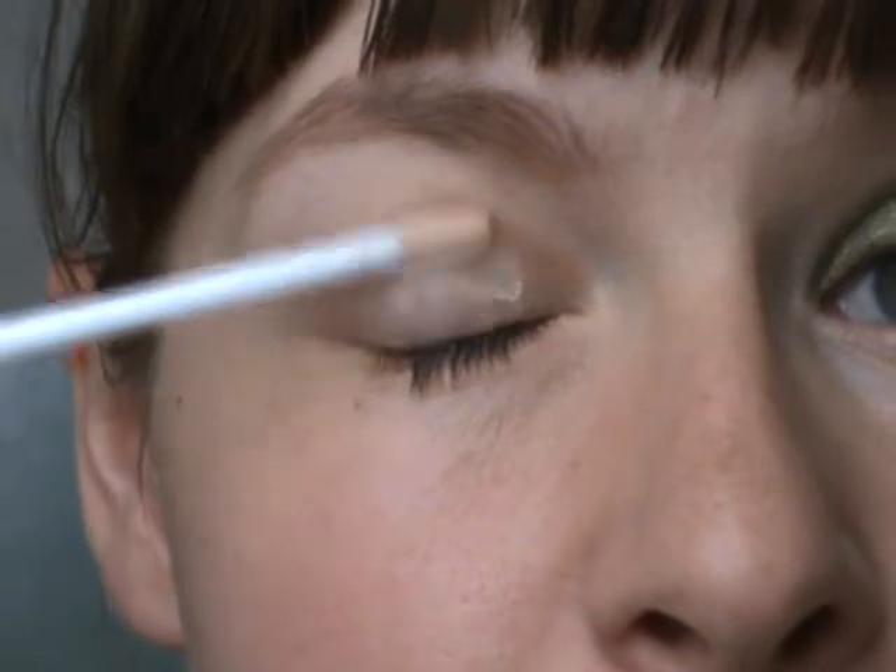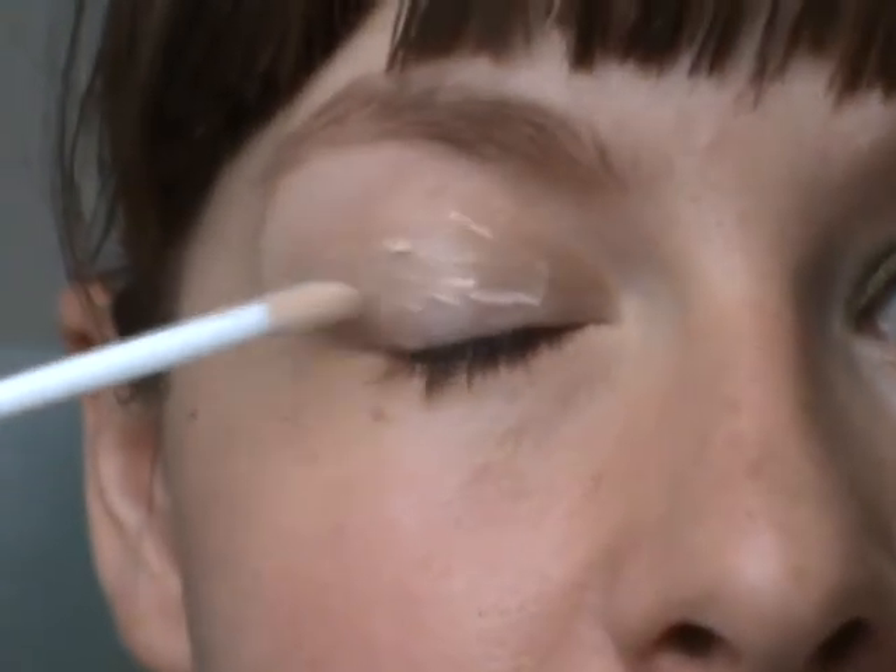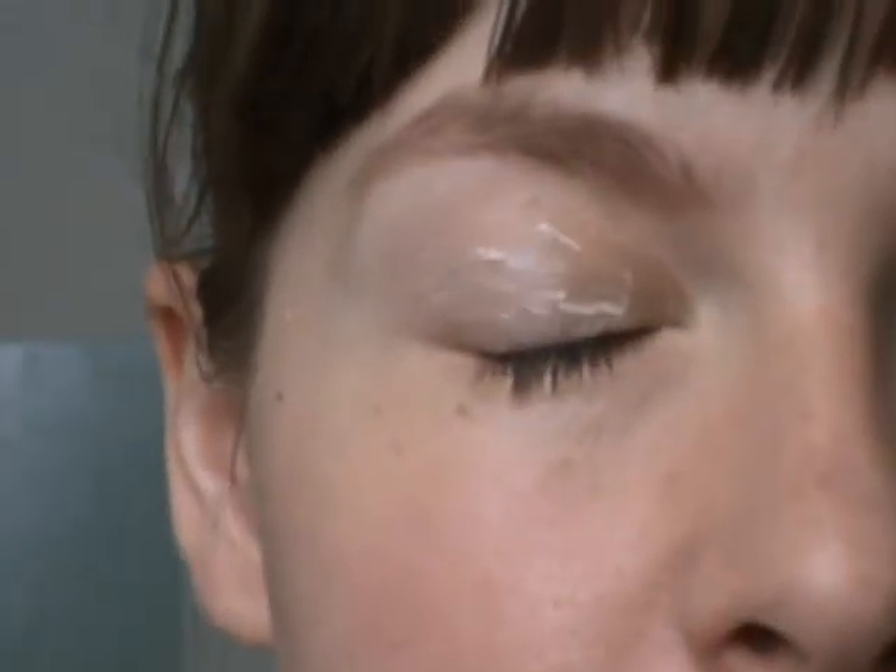As a base for this eye makeup, I'm using Urban Decay Primer Potion all over my eyelid. As you can see, I just use a tiny, tiny little amount and spread it with my middle finger.